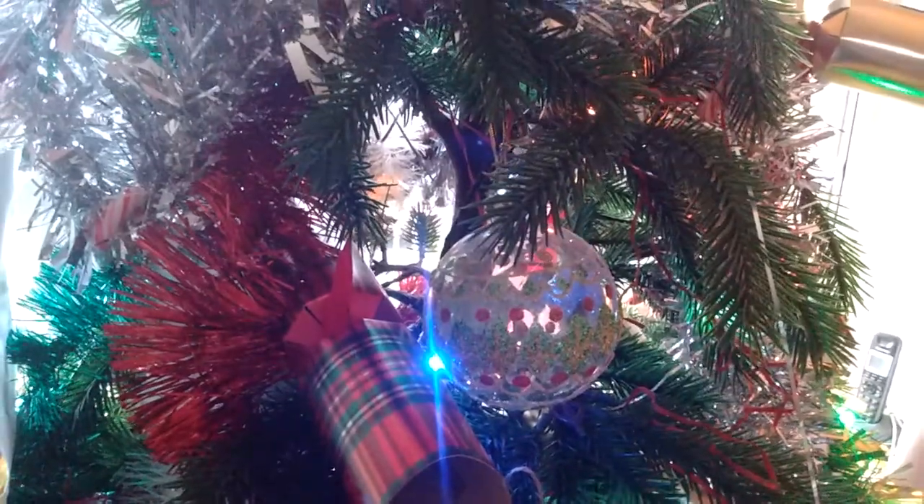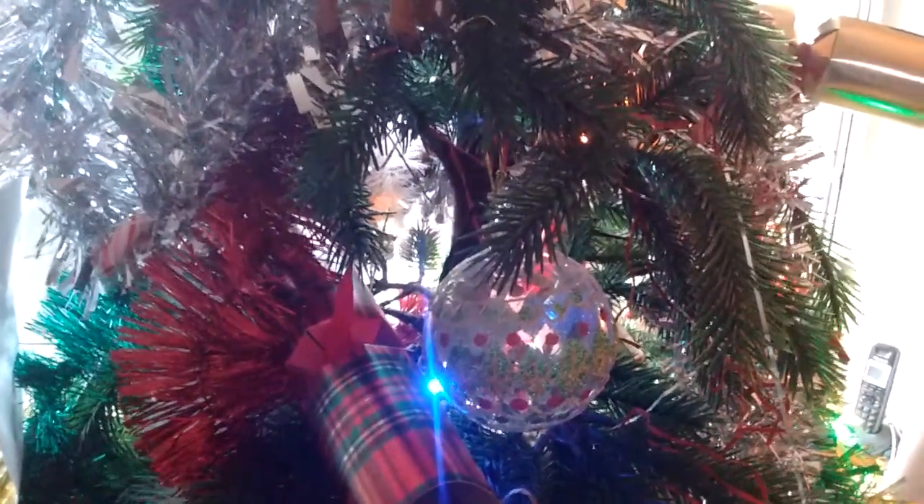Welcome to another Doctor Who video. Today I'll have a very special Christmas unboxing for you to enjoy. I hope you like my little Doctor Who background — that was also a gift from somebody.